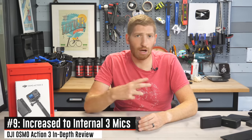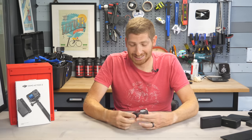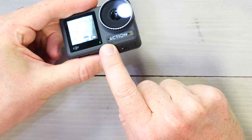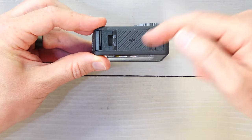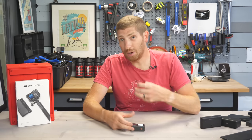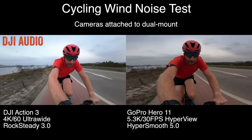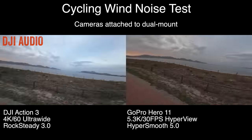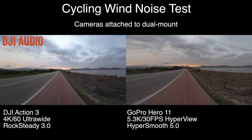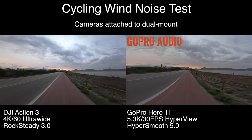DJI has added a third microphone for significantly improved wind reduction and overall audio quality. The three mics are in interesting locations: one is a dot in front of the 'A,' another in front of the '3,' and the third is below the base plate. Together they cancel out wind noise for pretty clear audio. Here's a quick side-by-side audio comparison between the Action 3 and the Hero 11 — recorded while moving at about 20 miles per hour.